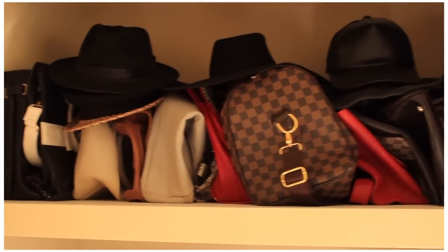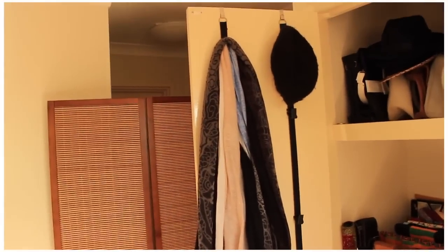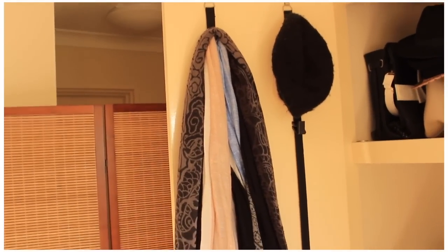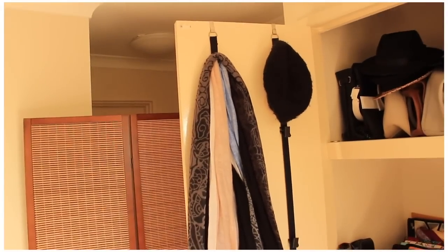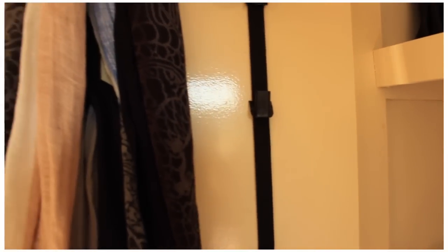Inside, those black long straps — my mum actually got them for me. They hook at the top of the cupboard and also at the bottom. They've got hooks along them and you can just hook stuff on them.